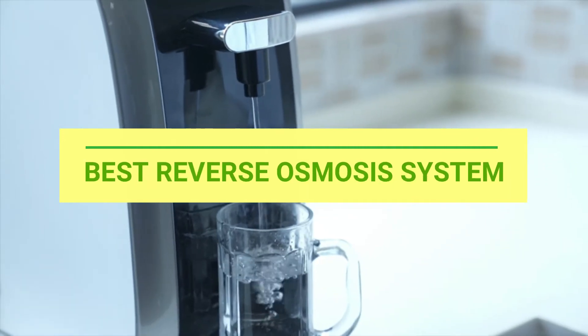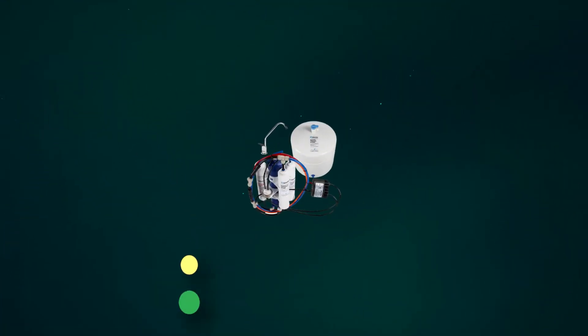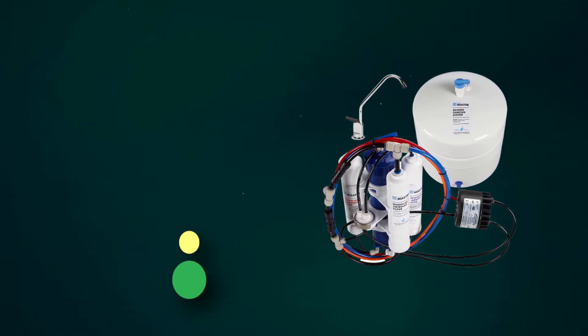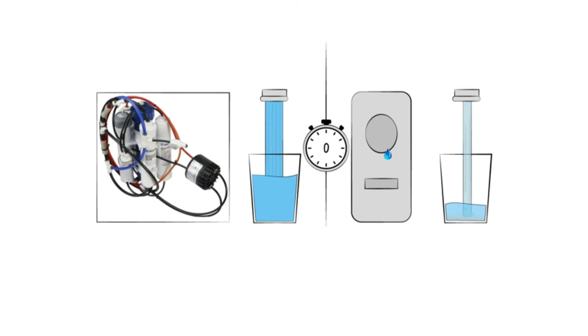Best Reverse Osmosis System. Number 1: Home Master Reverse Osmosis System. The first feature that needs to be discussed and appreciated is the remineralization filter.